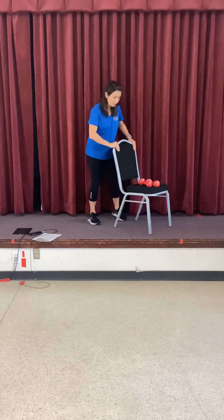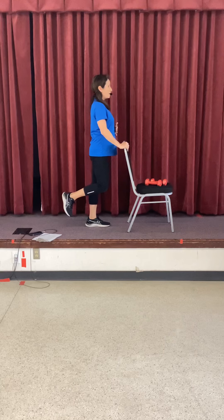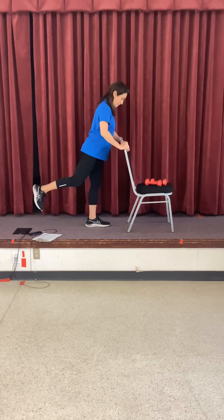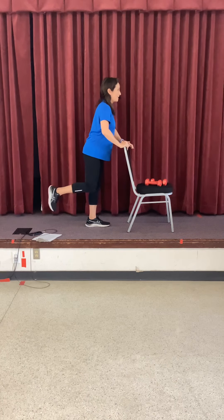Let's finish the legs with a glute kickback. Come behind your chair. Take your left leg up, bend at the knee, and extend the leg back — kick back, correct your posture as you kick back. Go back and in, back and in. Squeeze your hamstrings and glutes. Back and in. Next we're going to hold it out and pulse: pulse, small, tiny. Create tension on those muscles. Eight, seven, four, three, two, and release.